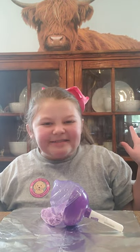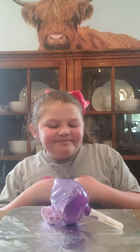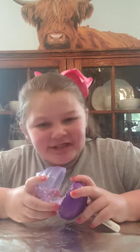Hi guys, welcome back to Magical Unboxing with Nevaeh. If you're new, my name is Nevaeh. Today we're going to be reviewing a Cotton Candy Cutie.